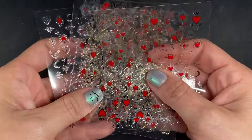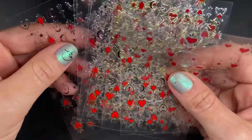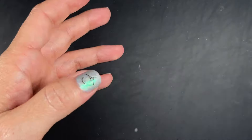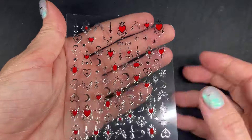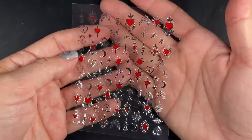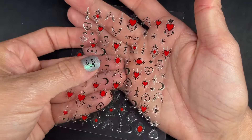This next set is all the same print on every sheet. You have four sheets that are rose gold, two that are gold, and two that are silver. It has more of an edgy, less classic look — you have little spikes and moons and all of that. Let's see how it performs on the nail.